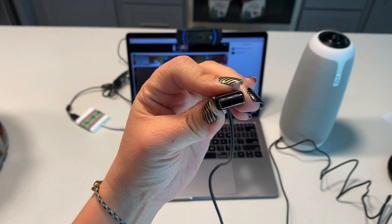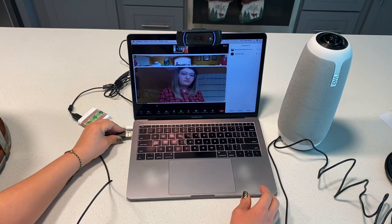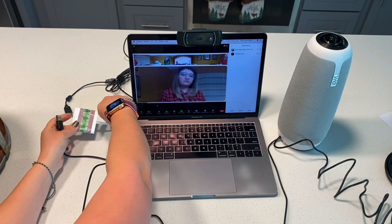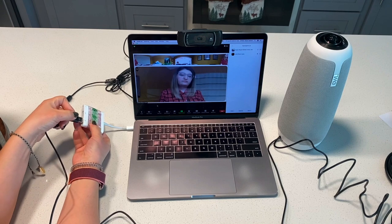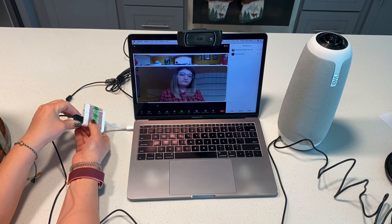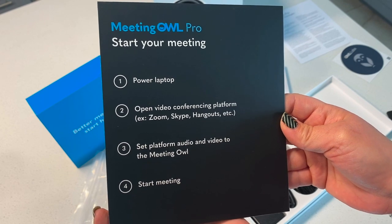Next, take the USB cable and plug it into the USB connection on your computer. I don't have a USB connection, so I need an adapter, but most EPISD teachers can plug directly into their computer. There are directions in the box to help you get started.